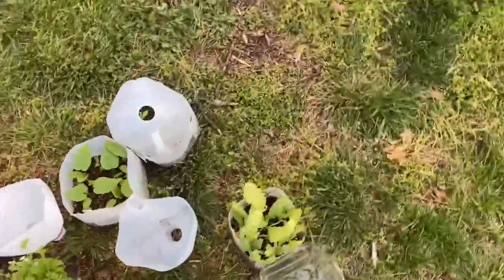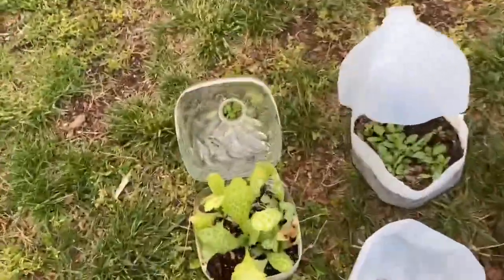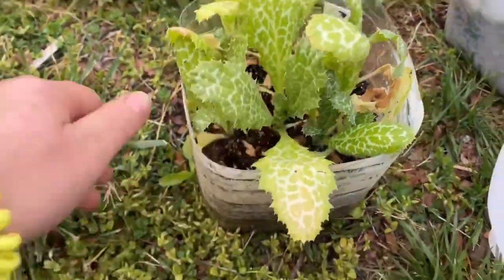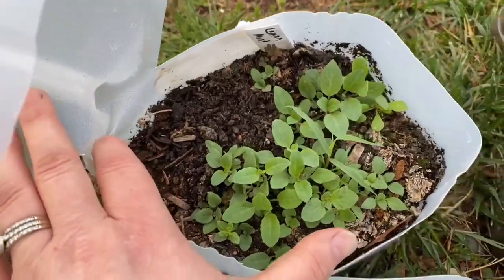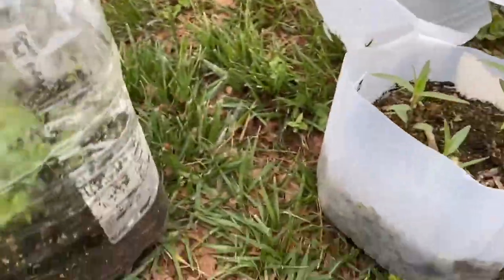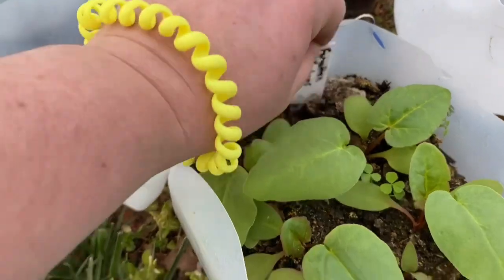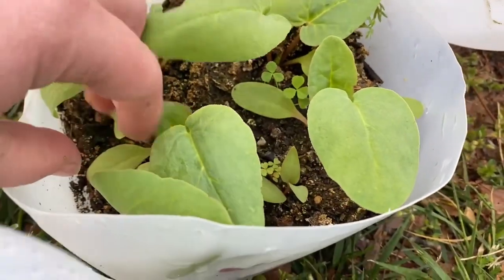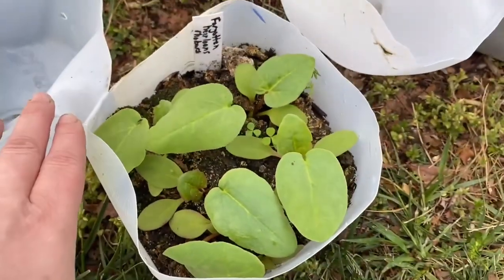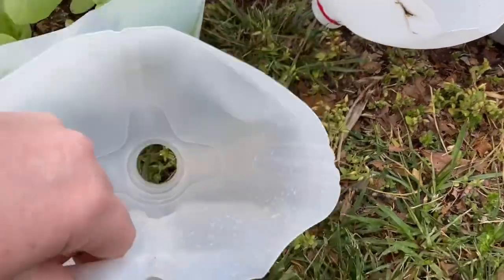Moving to some random things — milk thistle looks like it's doing really well. Lemon mint did really well. I had two types of parsley that did well — green pearl parsley and moss curled parsley. This is forgotten heirlooms rhubarb, which was magnificent — I think every single one came up. I don't know what I'll do with all that rhubarb, maybe gift some. This might be lemon bergamot or it might just be weeds — I'm not really sure.